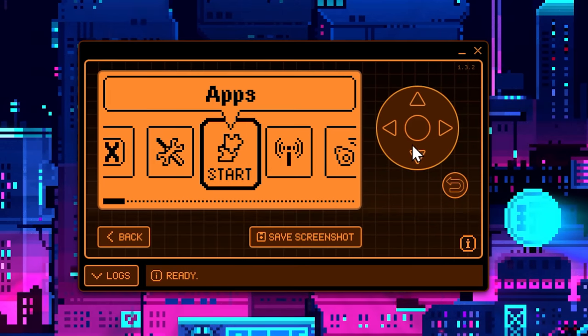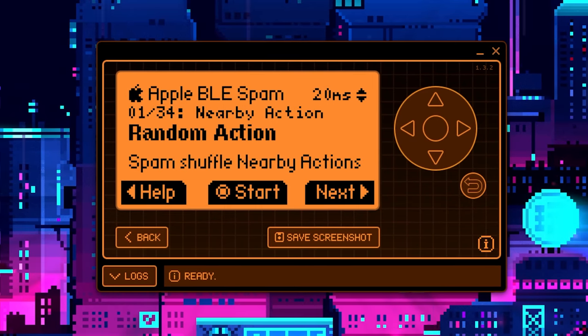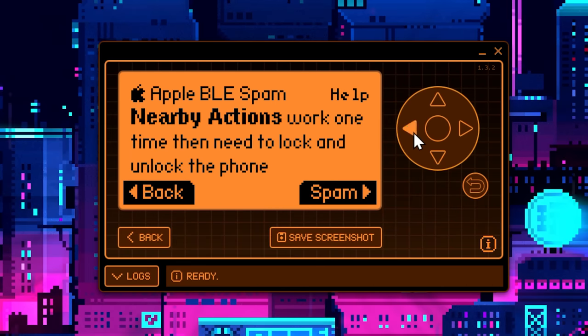From here it's really simple — we're just going to go to Apps, right up here in Bluetooth, and then it's the Apple BLE Spam app. I think it's actually a good idea to go back through the help files here just so we get an idea of what's going on.